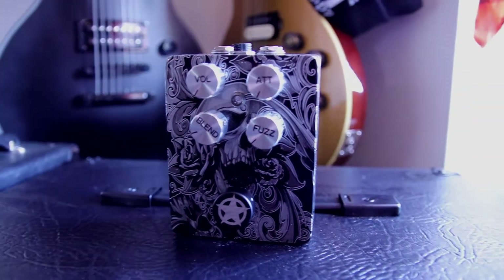I'd use it mainly for slower stuff, like I have done in the demo. I tried playing some faster stuff through it but it just didn't feel right, it didn't sound right to me. But the slower, steady, sludgy stuff — this is your pedal right here. So let's talk some controls.